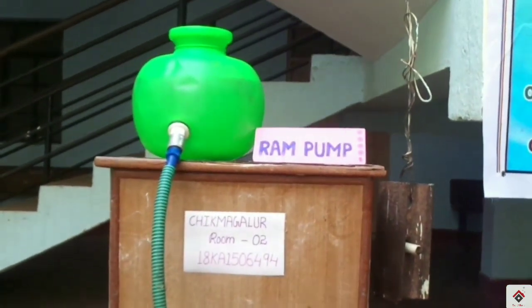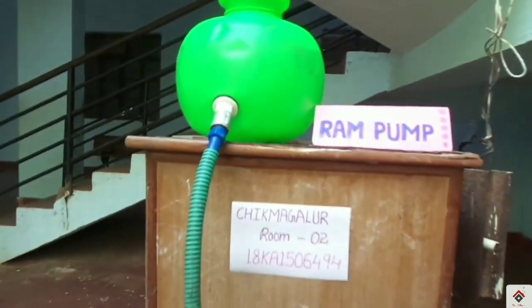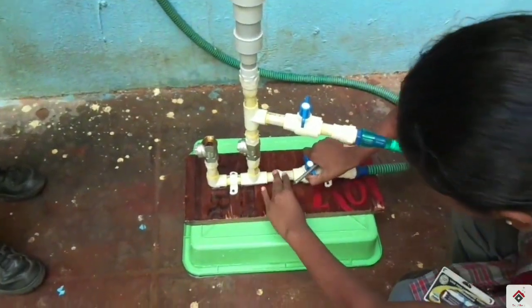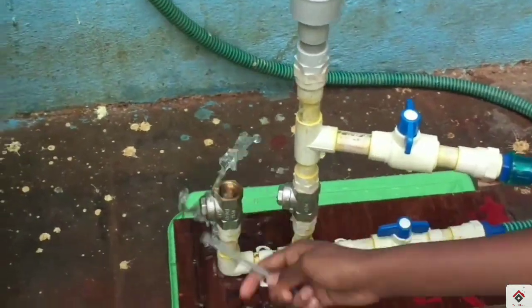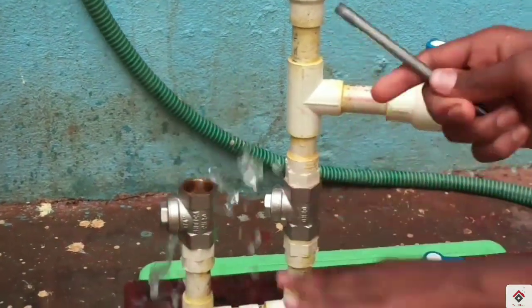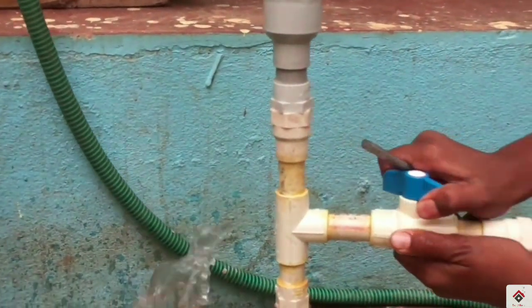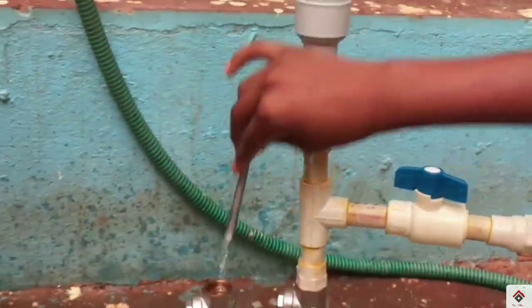This is a free energy water pump — in this pump you can lift water to a greater extent without using a power supply. The water pressure moves towards the pipe; here the valve is closed. When you open the valve, the pump starts working. The water moves towards this pipe, and this is a non-return valve so it won't come back down. When we open this valve, the water pressure moves forward and it won't move back.